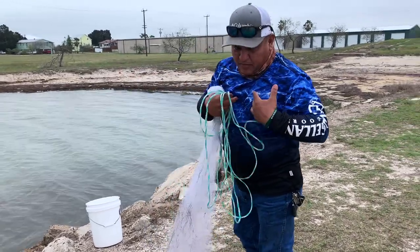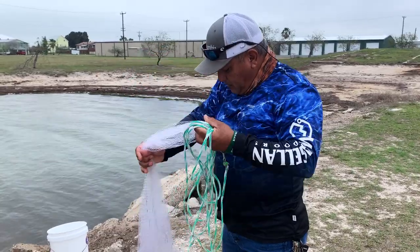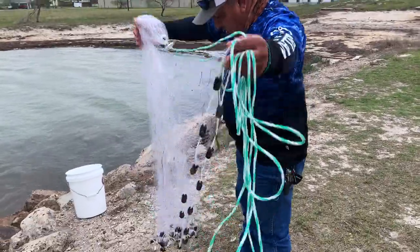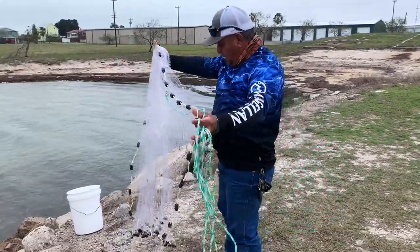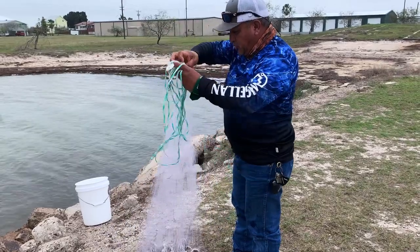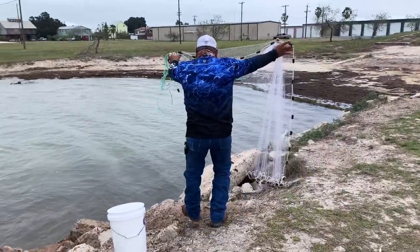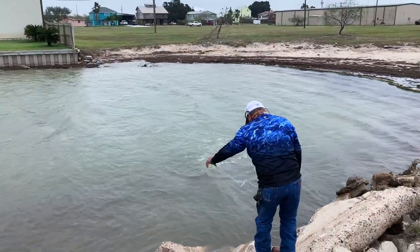My type of deal is I use my left hand to hold the string. If the net is too big, you grab it where you're comfortable. You keep your rope on this side, string it like that, then bring it in over here. Once you throw it, you're going to throw it like a frisbee — open it up and it should open. There you go. That was pretty good.